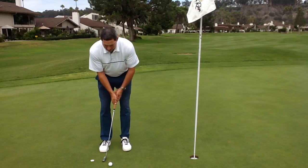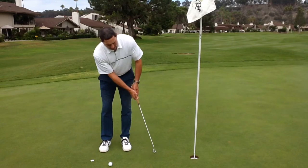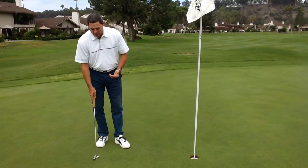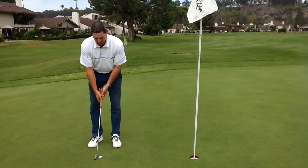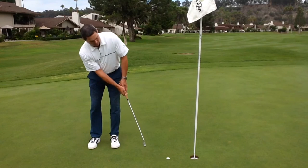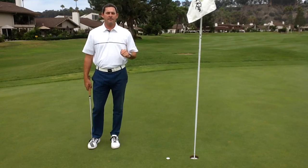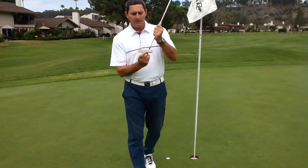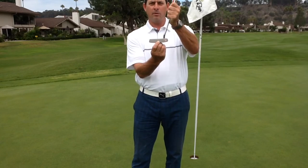So: hands forward, low backswing, low forward swing. If you're able to do that correctly, you should be able to strike this poker chip every time. Work on hitting the poker chip and sliding it across the green. If you can do that every time, there's a good chance that you're going to be striking the sweet spot of the putter on the vertical plane.